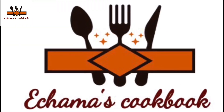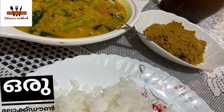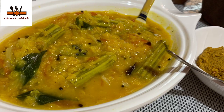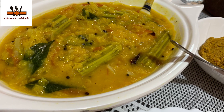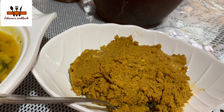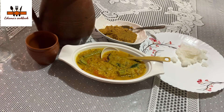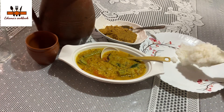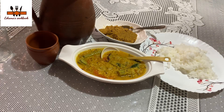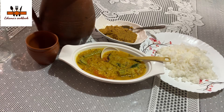Welcome to Chama's Cookbook. This is the lockdown. I will share some of the dishes here with you. Everyone will be safe and happy.